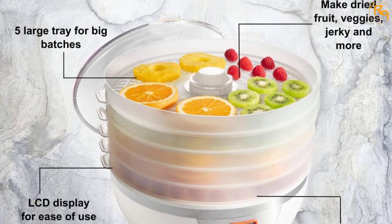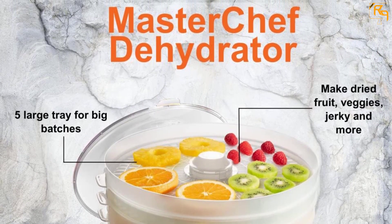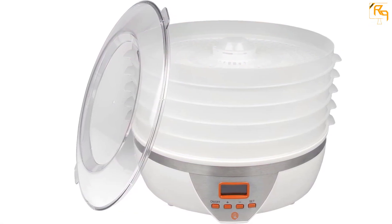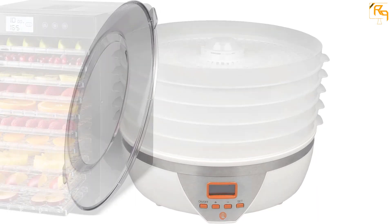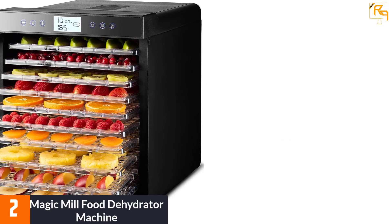The best thing about this machine is that you can set both the time and the temperature to your requirements. Once set, the machine works on its own to give you the best dried food. You get a capacity of 8 liters for cooking all the essential items, and you certainly have full control over the whole process.